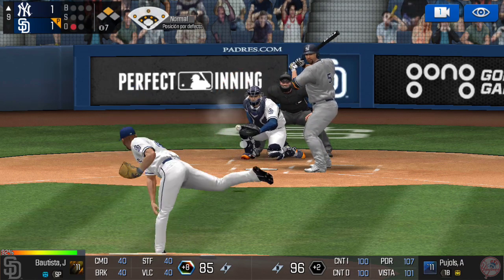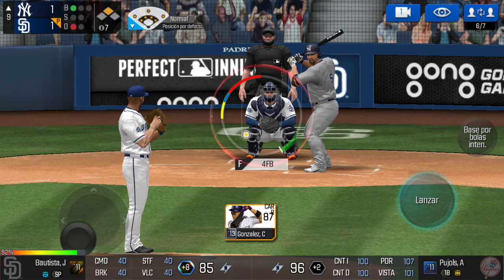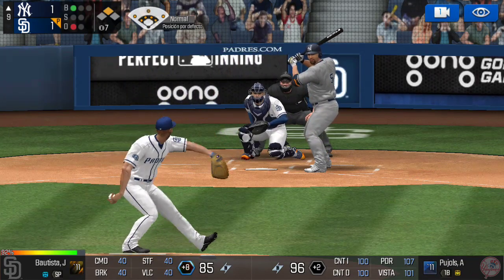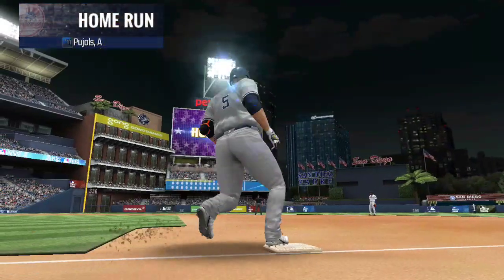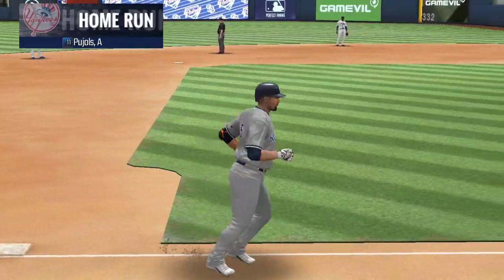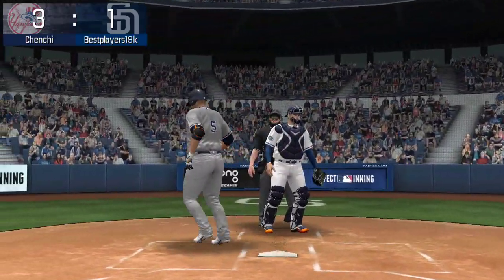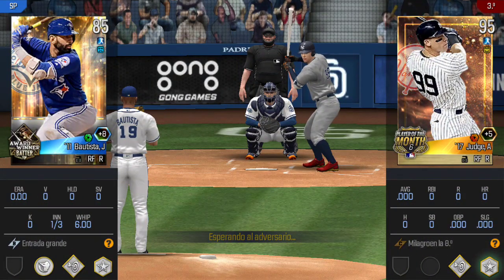He's in a full wind-up — he just missed the plate, ball one. He delivers a high hard one — that ball is long gone, that's a two-run shot! One out, he's standing back in the batter's box.